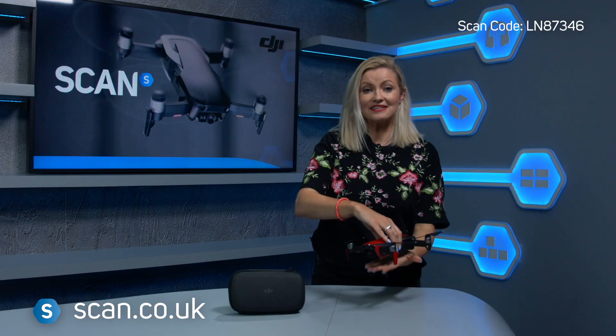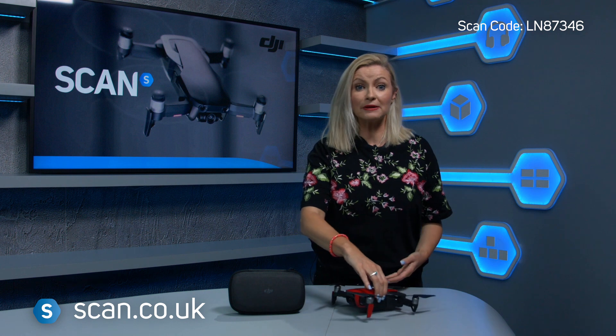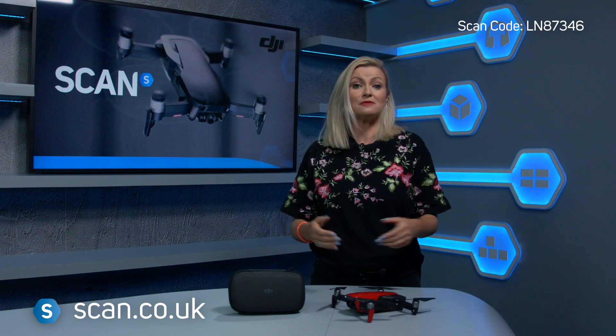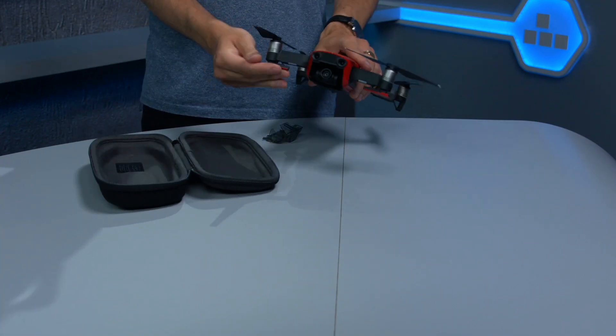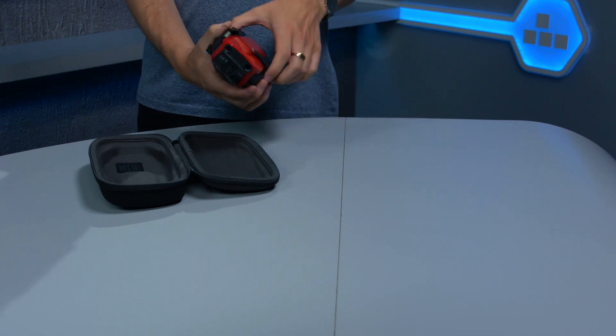As you can see, it's not much larger than my hand. That said, it's still a robust and really well-built drone, which makes it perfect if portability is important to you. It comes with this neat carry case, which keeps your drone safe, and it's small enough to stick in a small bag.